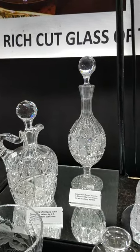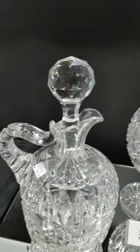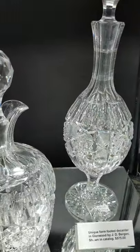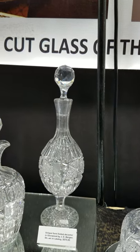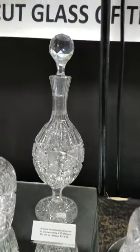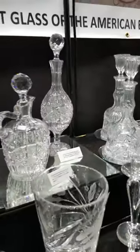Here are two unique examples of the Glenwood pattern by JD Bergen. This is a stout whiskey jug — Glenwood is shown in the Bergen catalogs many times; I love the handle, very unique shape. It's also pattern cut, which adds a lot to it. Original stoppers on both. The other is footed and tall — about 14 and a half inches tall — exactly shown in one of the Bergen catalogs, with a hobstar foot. The tall one is $575 and the stout one with the pattern cut handle is $495.